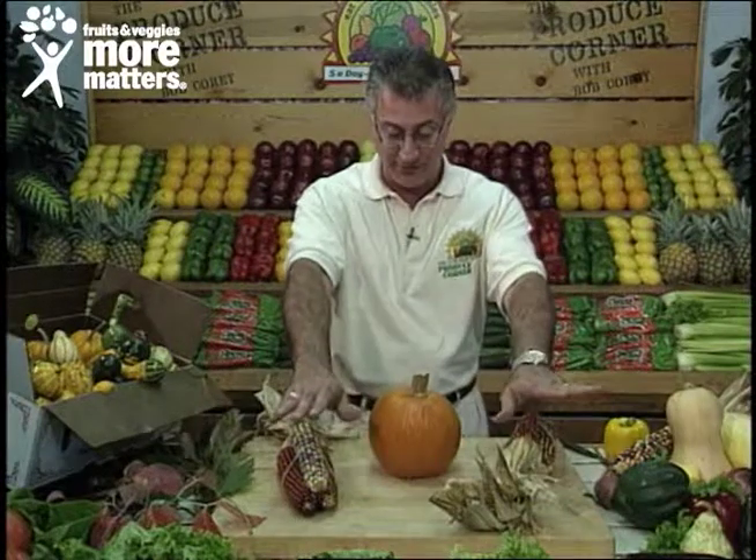Hello again and welcome back to the Produce Corner. You know, not only is produce fun to eat, it's great to play with, especially in a fall harvest season, to set that theme and mood when people come into your home or see that buffet table or right in the centerpiece of your coffee table.